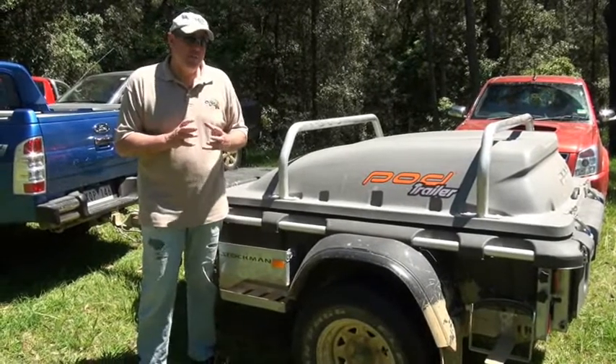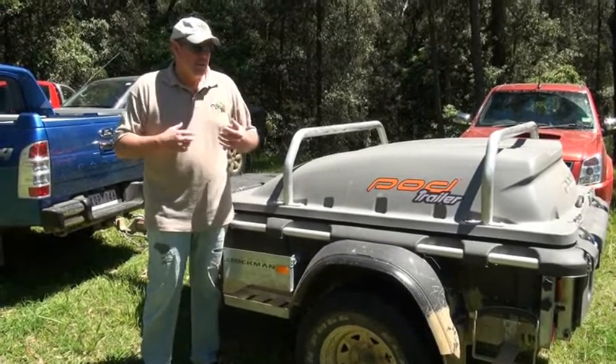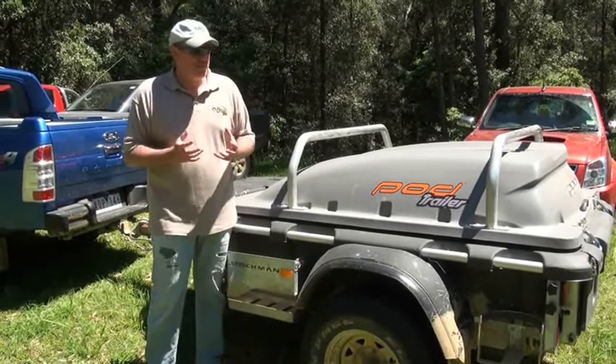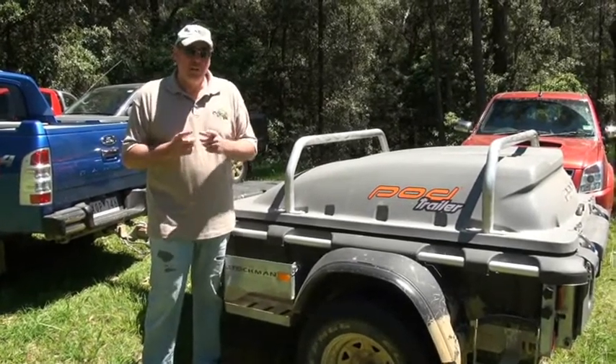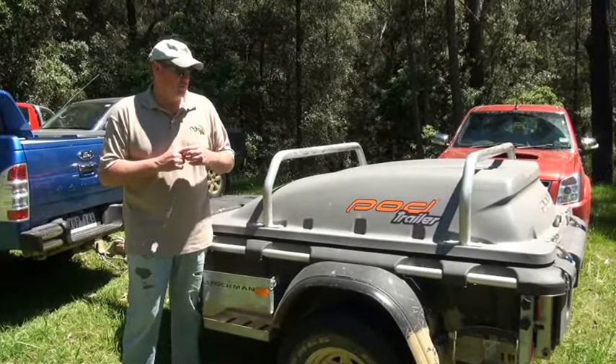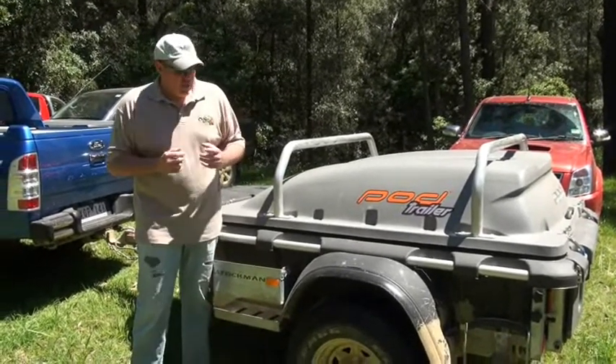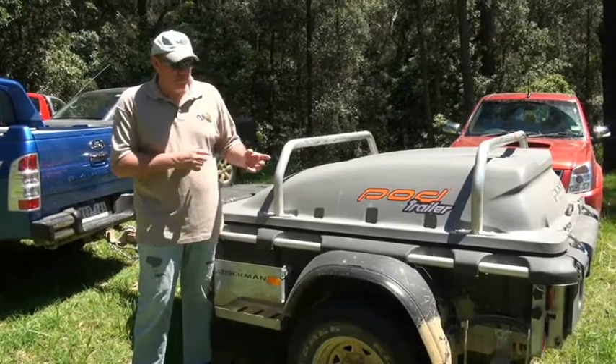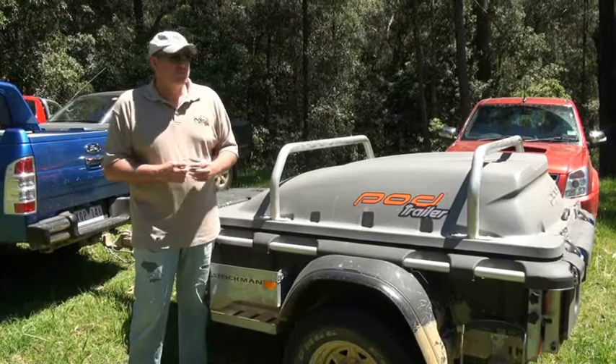If you've ever taken any of the heavy-duty off-road camper trailers in those sort of places, which I have on many occasions, let me tell you I would much rather take this because it just tucks along beautifully. Surprise package. This particular one is about $5,000 by the time you put a few extras on it. Great value.